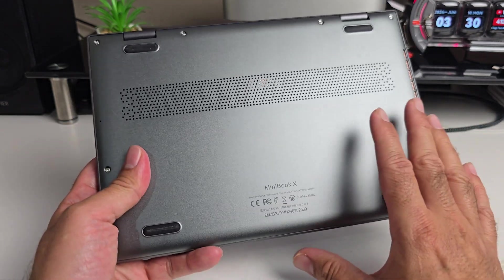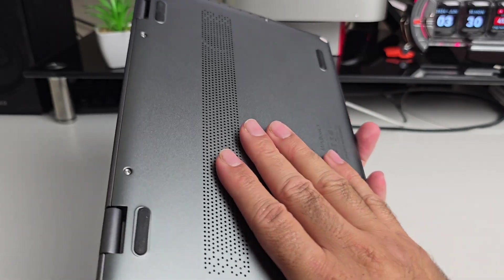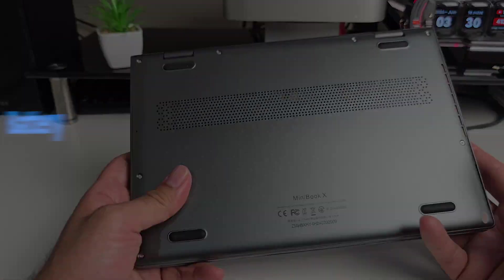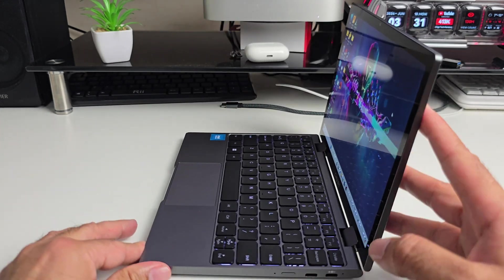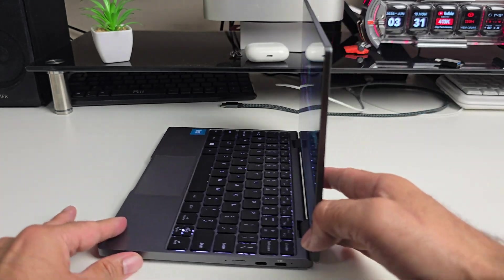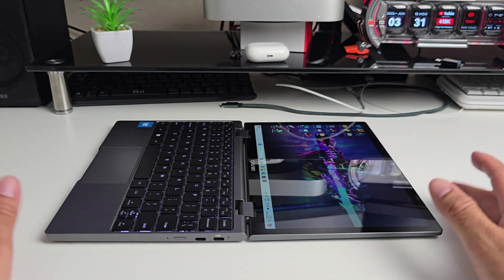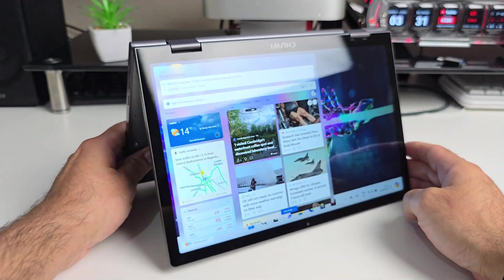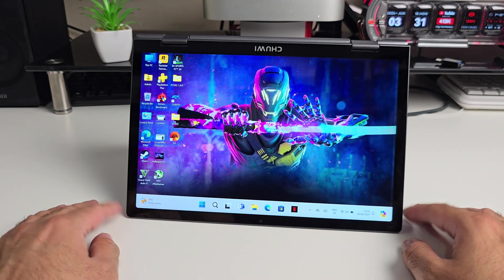For cooling, the Minibook X features a large silent turbo fan with a mini radiator and liquid heat pipes. I've had no overheating issues during general operation, but when playing games it does get quite hot to the touch, as this is not really designed to be a gaming system. The laptop has a 3800mAh battery promising eight hours of battery life with normal use, and it supports fast charging — the included 45-watt Type-C charger can get you from zero to 70% in just one hour.